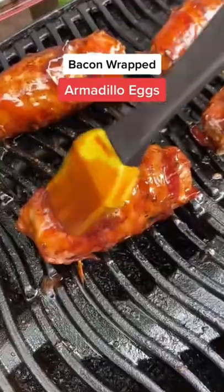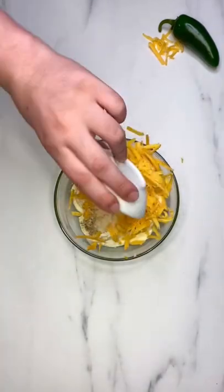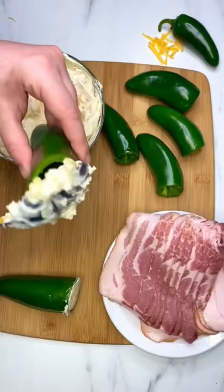If you love jalapeno poppers, you have to try these armadillo eggs — they're so easy and delicious. For the filling, combine cream cheese, cheddar cheese, garlic powder, salt, and pepper. Remove the stems from the jalapenos and hollow them out.